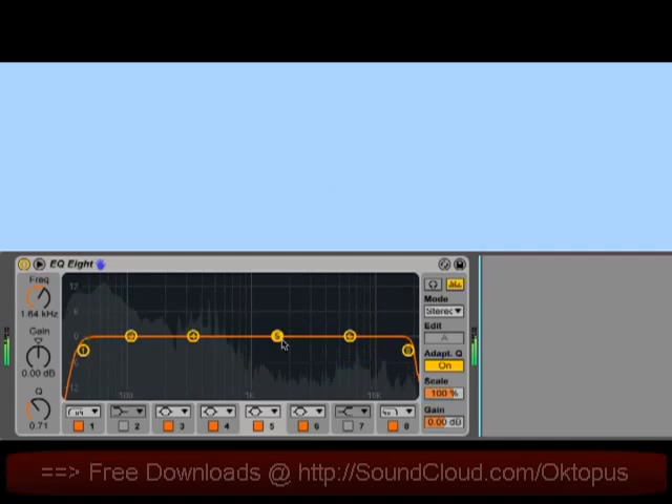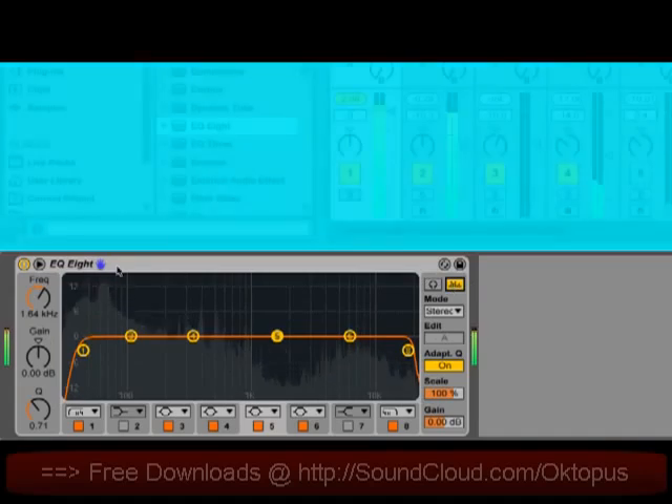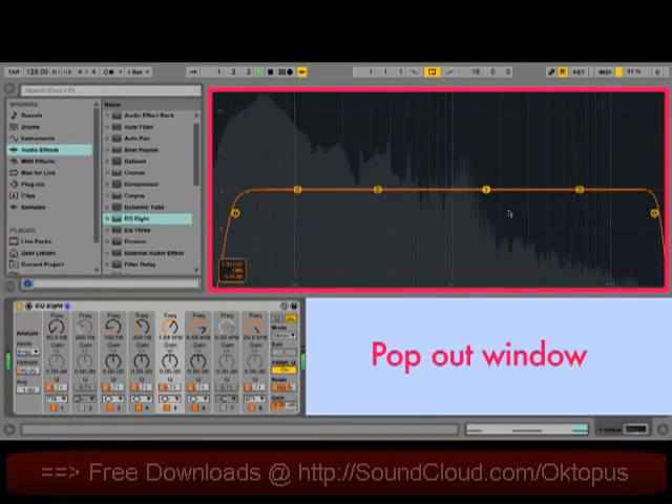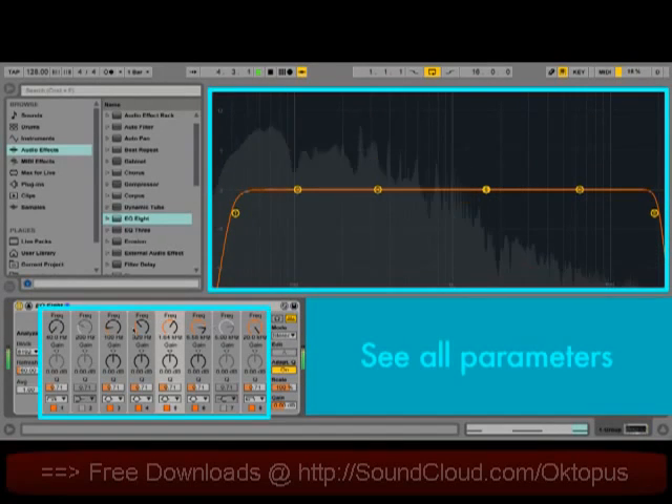We've also changed a lot in terms of the controls and the display. The interface now can show an output spectrum, which can be toggled on and off with the Analyze button. The output spectrum can be popped out of the device view, so you have a lot more room to work with both the filters and the visualization. In this expanded mode, you can also see all of the parameters for all eight filters at the same time down in the device view.